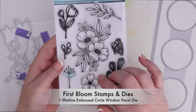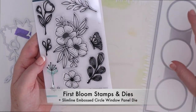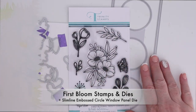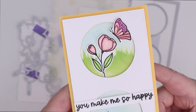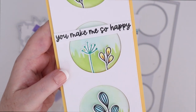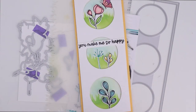This is the First Bloom Stamps. It also has dies that cut all of these pieces out. I didn't use the main image this time — I only used the smaller images because I also used the slimline embossed circle window panel die to cut out circle windows on a card. Then I used the spring layering stencil to blend some grass. So each of my windows has a little bit of blue sky and then some stenciled grass, with a couple of the images inside the window. I popped up that white piece of cardstock so it was just slightly above the background, and I love that look. I used a sentiment from that last stamp set.